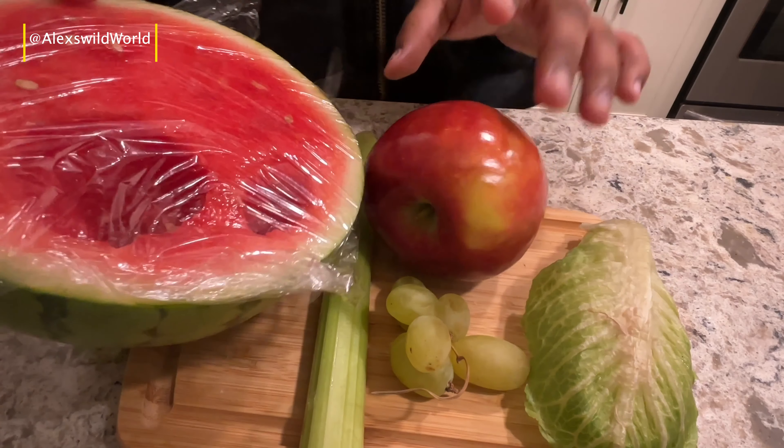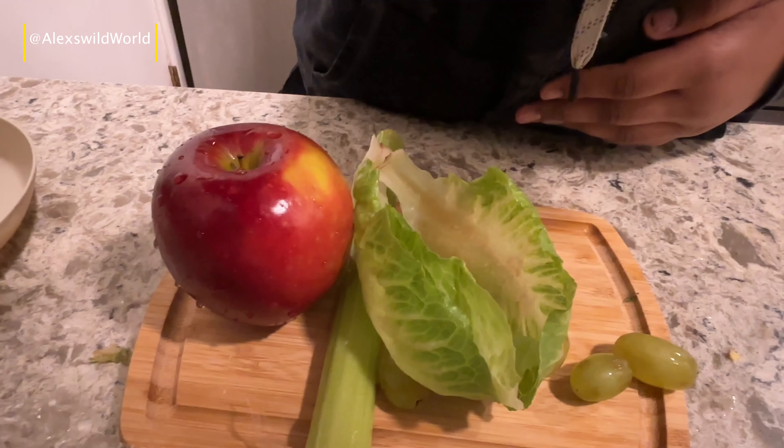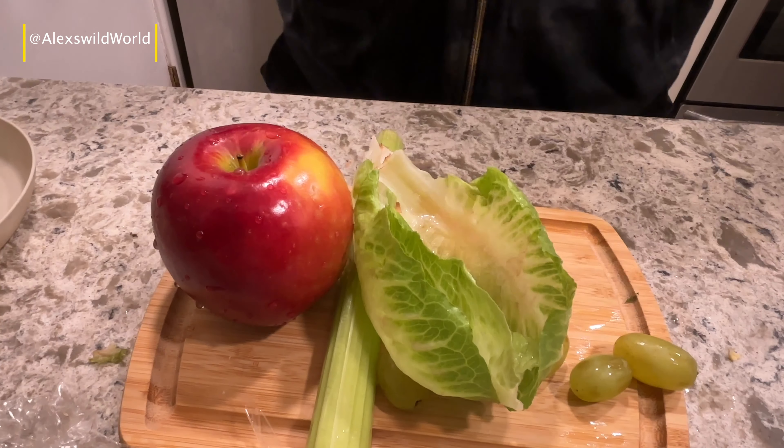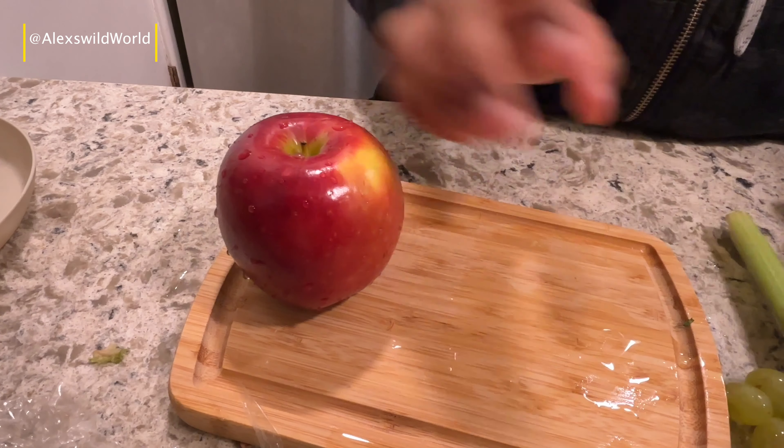So this is what I'm gonna give him today. I just have to wash them, so I'm gonna wash them. Everything should be washed by now and I'm just gonna start with the apple.